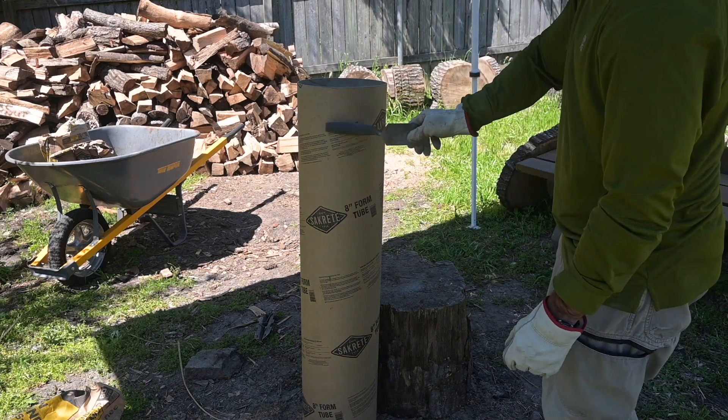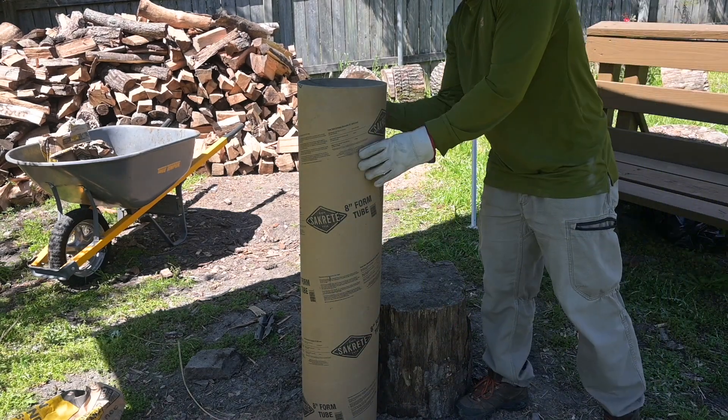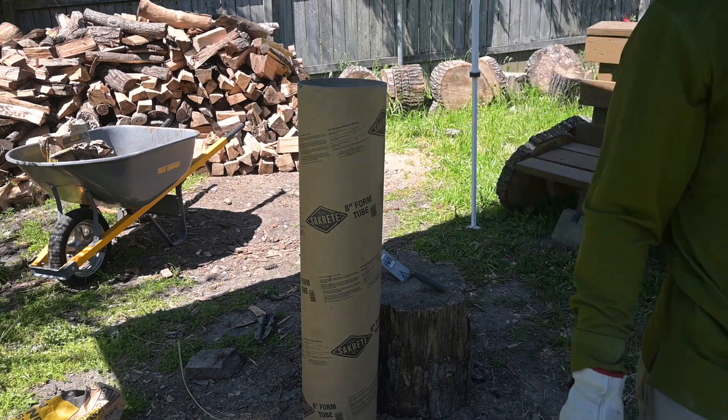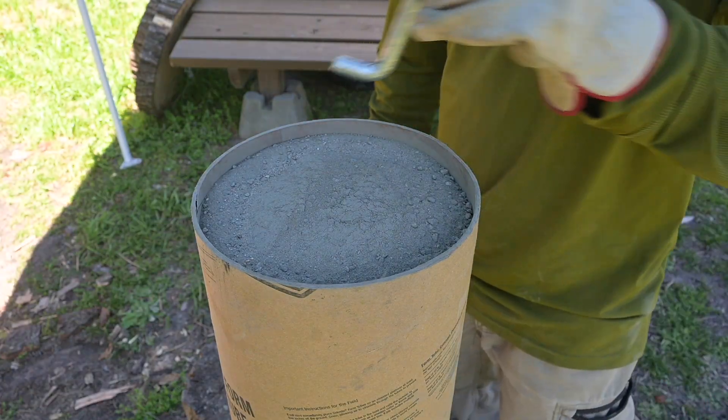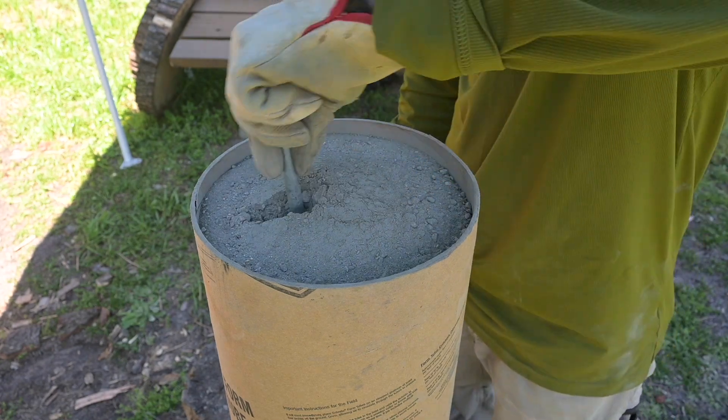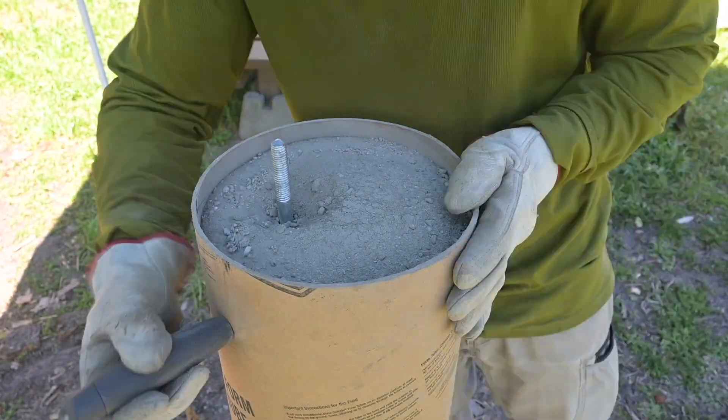Please, YouTube keyboard heroes, let me know if this is acceptable. Well, that's settled down quite a bit. Let's go ahead and put our anchor bolt in. I'm gonna set this to the side and put another bolt on the other side. Now I'm just giving it an opportunity to resettle itself.